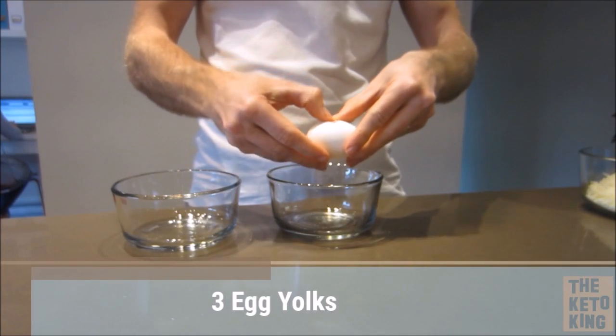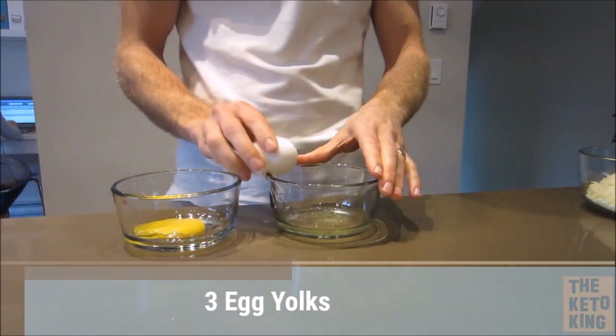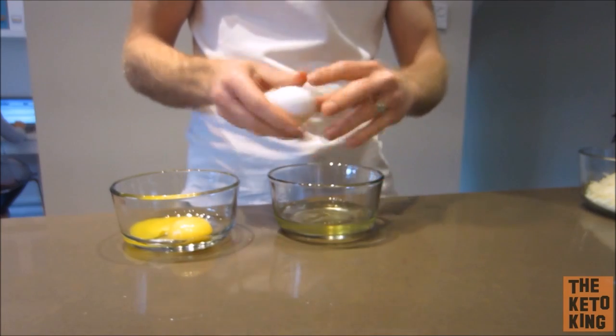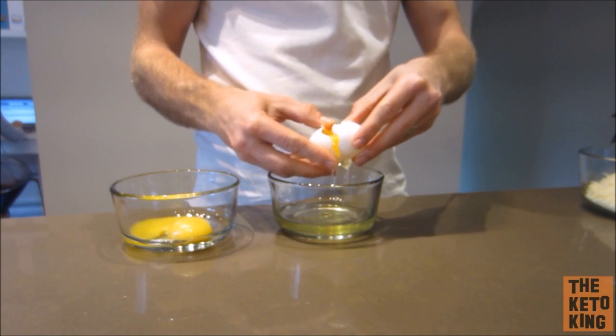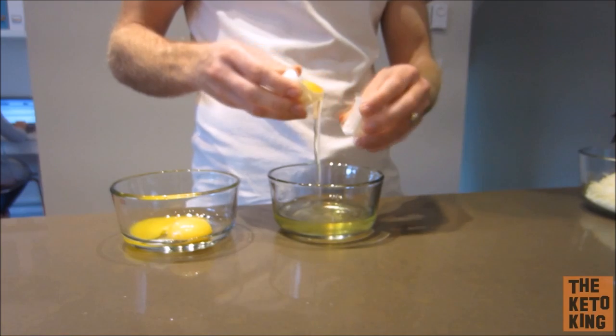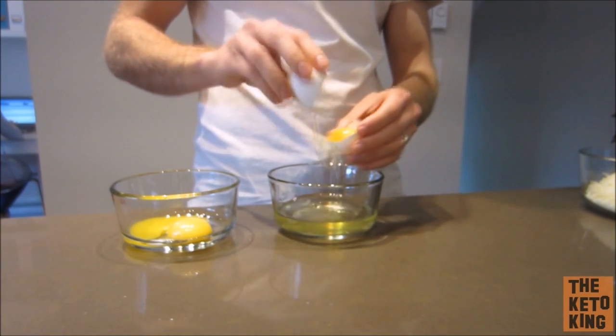You're then going to crack three egg yolks into a container. Splitting the egg yolks is really easy — just crack it in half and then put the yolk from one side to the other side of the cracked egg and the yolk will separate from the whites.